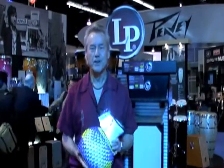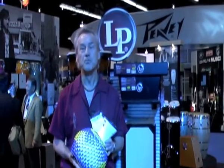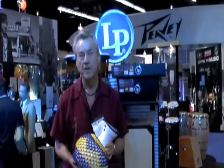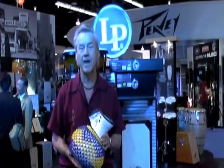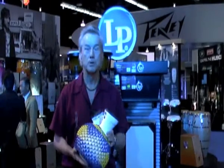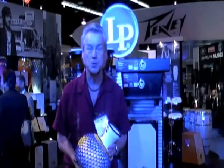Hi, I'm Jim Greiner. I'm here at the Latin Percussion Instruments booth at the National Association of Music Merchants International Music Products Trade Show, the Anaheim Convention Center in Anaheim, California. I'm here demonstrating instruments and answering percussion questions for the public and for dealers for Latin Percussion Instruments.